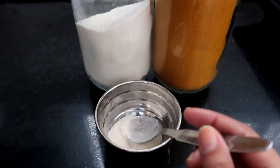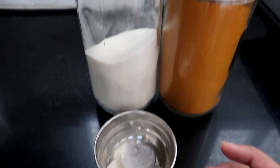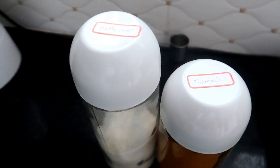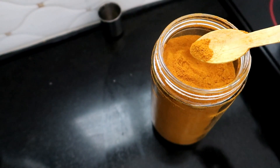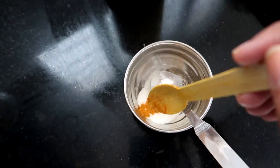I am going to add 1 tablespoon of water. It is like a pot in a tray, then I will add a little bit of water.